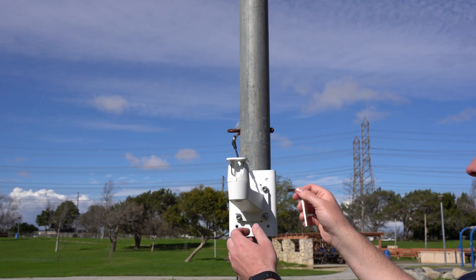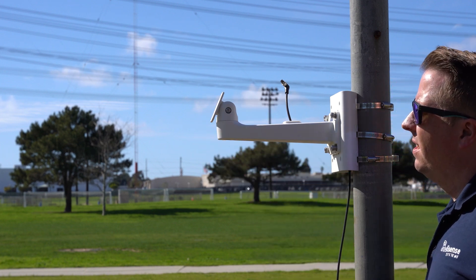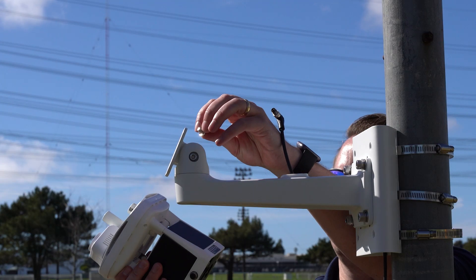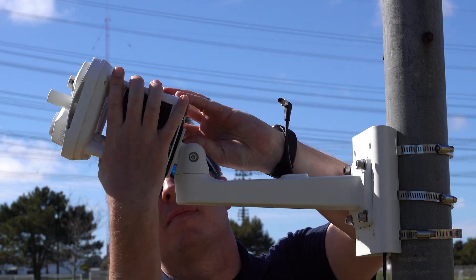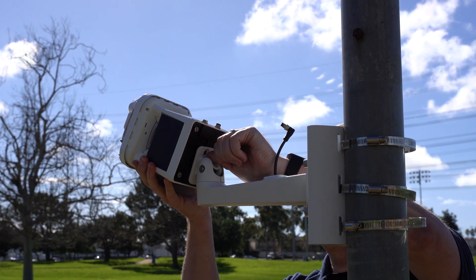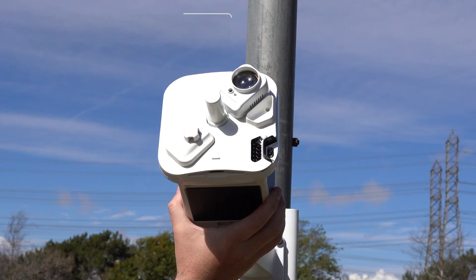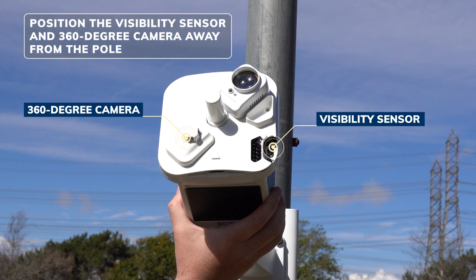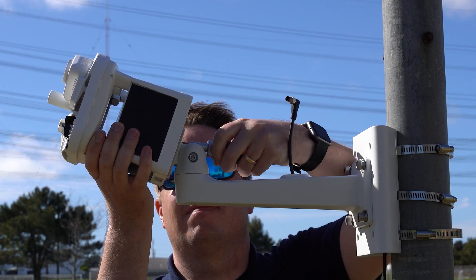Once the mounting arm is secured to the pole, tilt the mounting plate away from the pole using the smaller of the Allen keys provided. Thread the quarter-inch screw through the top slot in the mounting plate and attach the MWS to the screw by rotating the weather station until it is secure and the two ports are facing the pole. If your MWS includes a visibility sensor and 360-degree camera, they should be positioned as far away from the pole as possible to maximize their efficiency. Once it is in the correct position, secure the MWS to the mounting plate with the smaller Allen key.